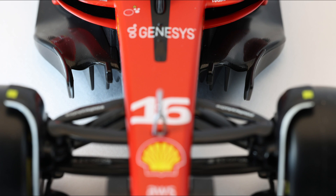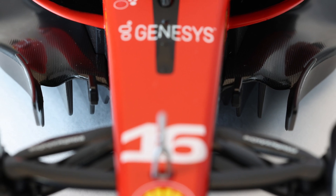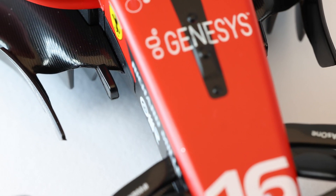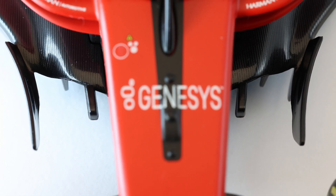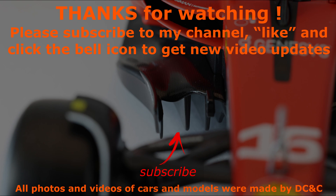Until the 2021 Formula 1 season, these were very complex elements — effective, but they made the airflow on the back of the car so dirty that they could damage the aerodynamics of the car that followed, making it even more difficult to overtake. From 2022, due to a regulatory change, the profiles have been much simplified in order to allow the cars to follow more closely the car in front, stay in the wake, and encourage overtaking.